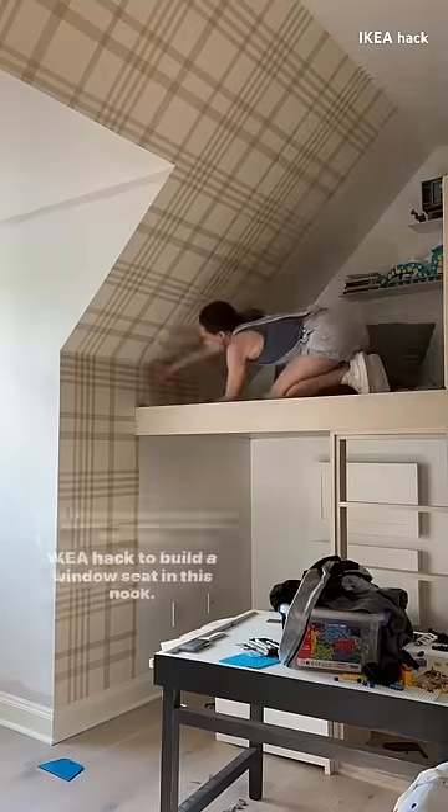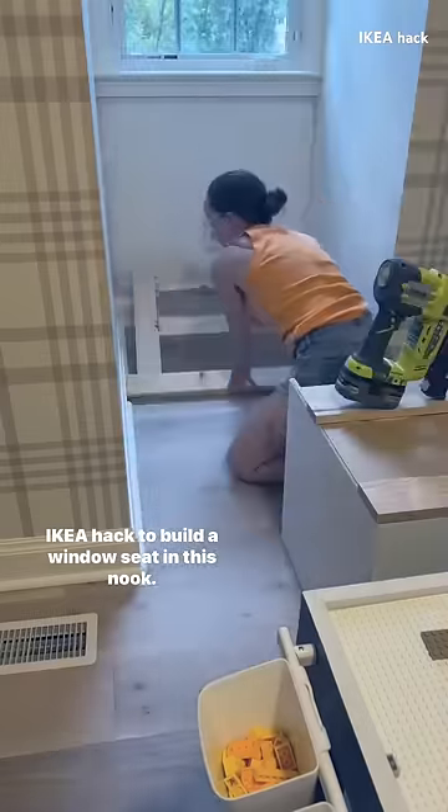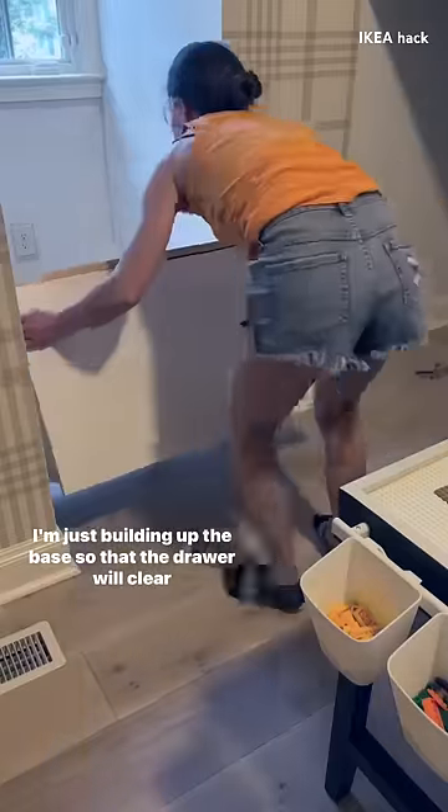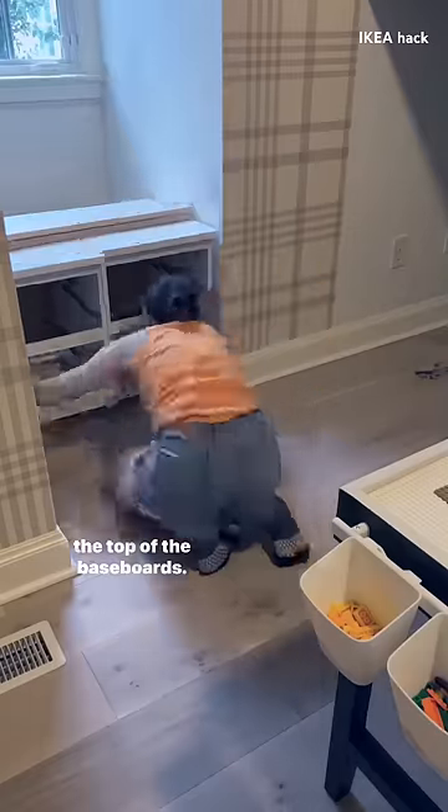I'm back working in the bunk room and I have a fun little Ikea hack to build a window seat in this nook. I should probably remove all of the baseboards but instead I'm just building up the base so that the drawer will clear the top of the baseboards.